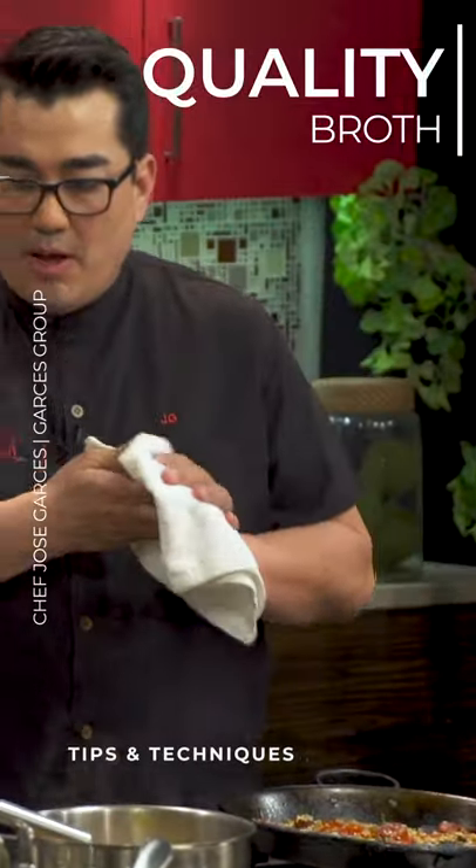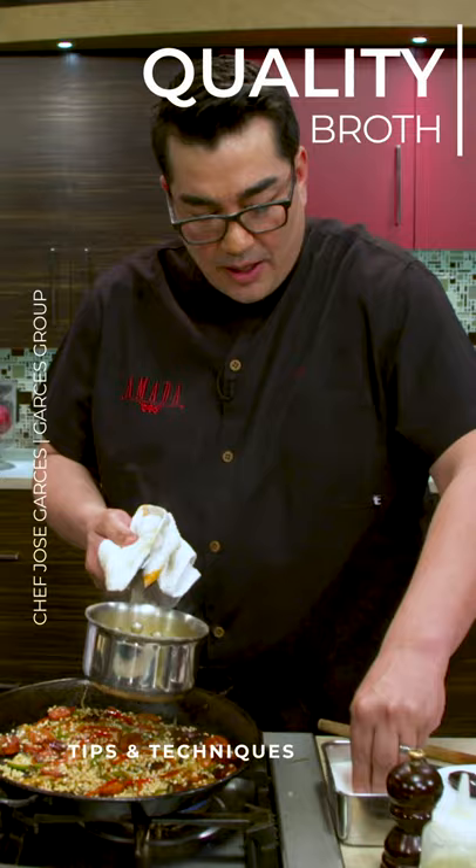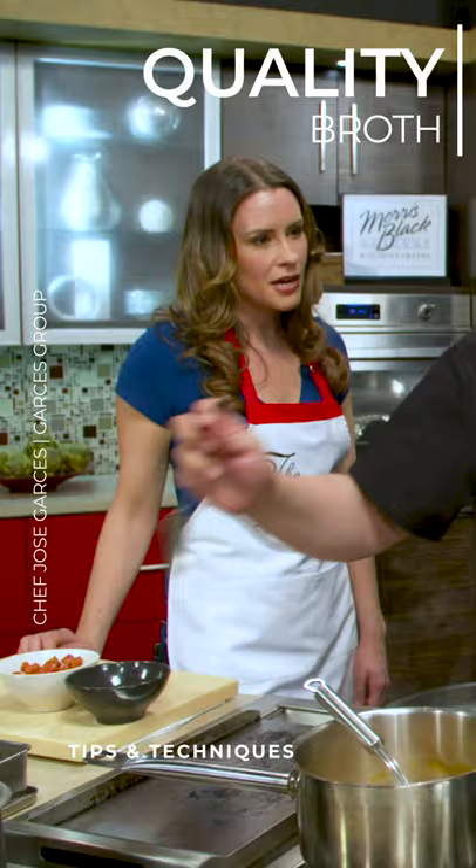We have a saffron chicken broth — this was just made with a good quality stock and fresh saffron, and really the rice is gonna take on the character of this stock. So it's important that you're working with a high quality stock for this. This is what the rice kernel is gonna soak in, so if it's bland, not well seasoned, or doesn't taste good, then your rice is not gonna taste good either.